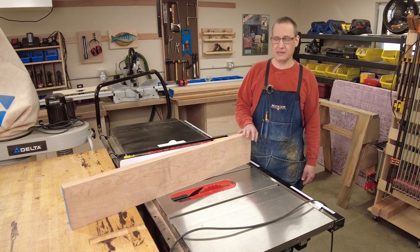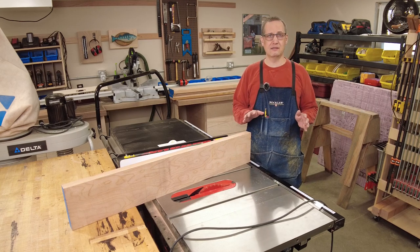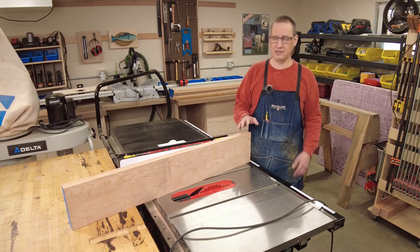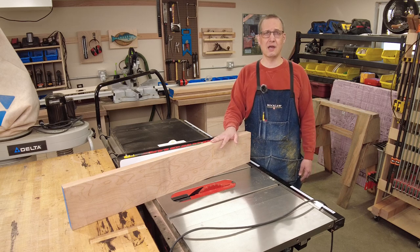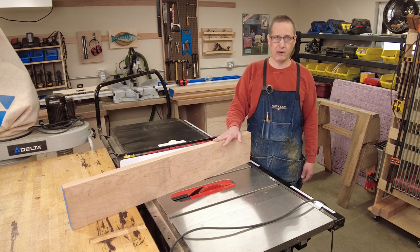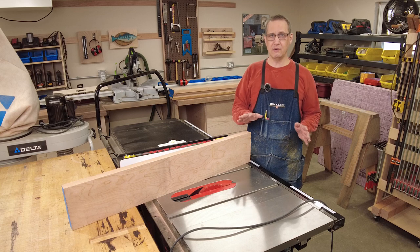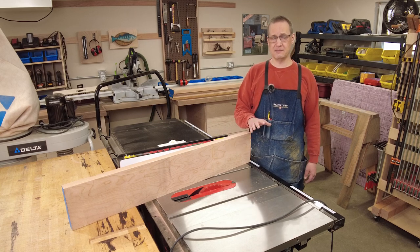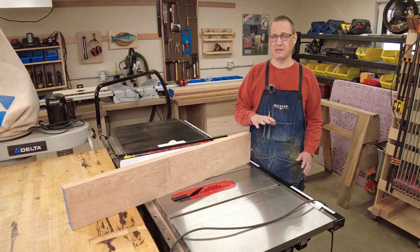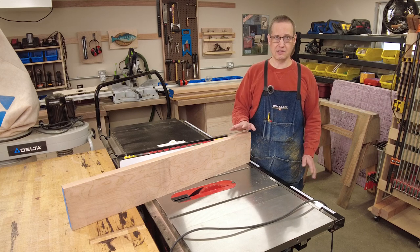I can't resaw on the band saw like I explained, so I'm going to do it at the table saw. You can do this safely at the table saw but you've got to check a couple things first. Make sure that the stock you're working with is completely flat, straight, and square — if not you could have a dangerous kickback situation. If you don't have stock that's straight and square, spend some time at your jointer and planer or bust out the hand tools. Either way, just make sure it's straight and square.